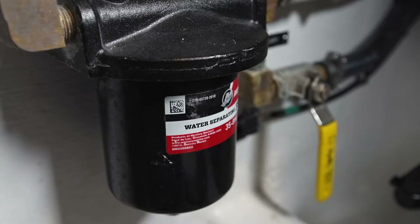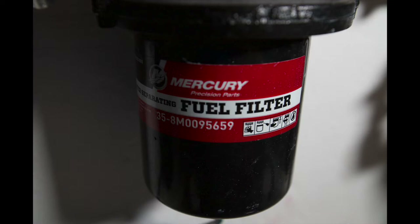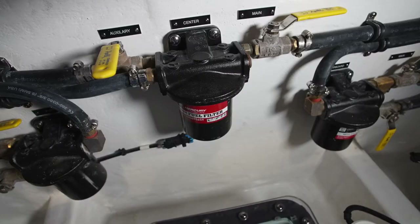If you're going to change the fuel filters, you need to close both the main and auxiliary valves before taking the filter apart. When replacing filters, try to fill the canisters with fuel before putting them back together so that the system is primed.